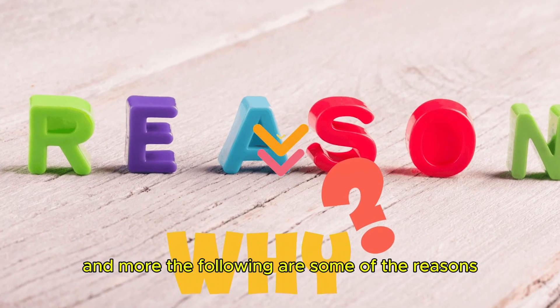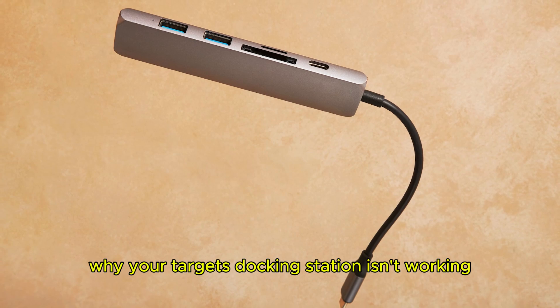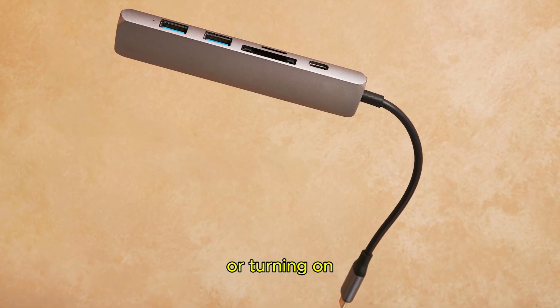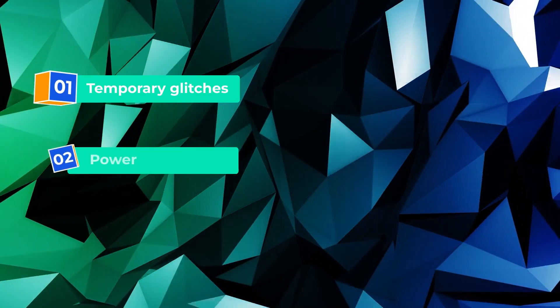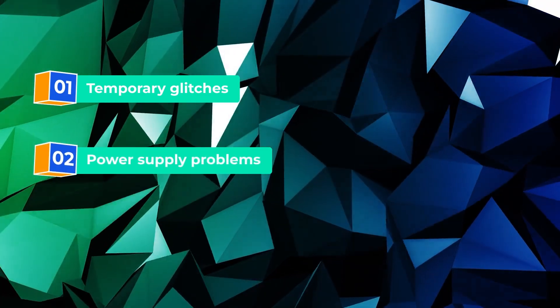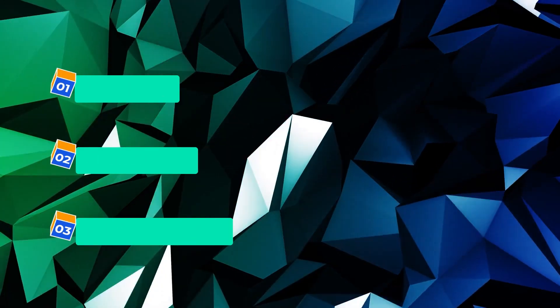The following are some of the reasons why your Targus docking station isn't working or turning on. Number 1: temporary glitches. Number 2: power supply problems. Or number 3: physical connection problems.